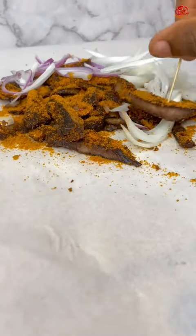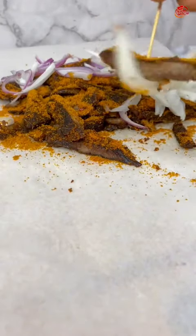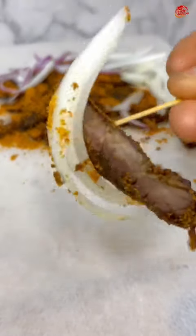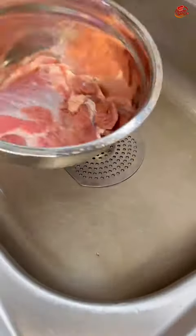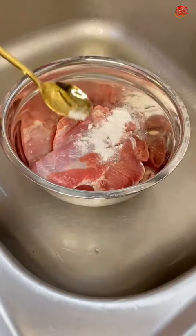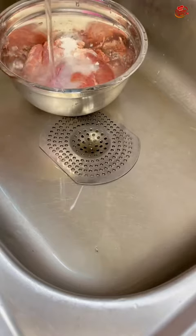Hey guys, welcome back! So I tried this aboki suya in my house for the first time. Let me show you how I made the suya. You should get your beef — that's very important.